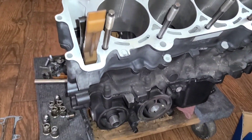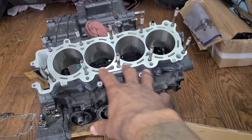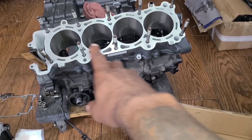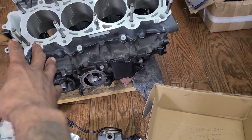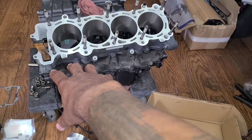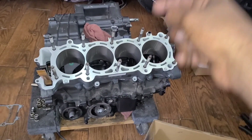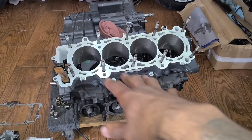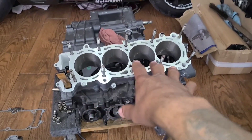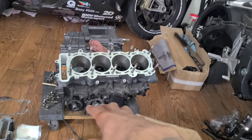I just had the head sent off to the machine shop because I had a couple bent valves. I had another head, so they're going to take the valves out of that head and put them over to the other head, check everything, make sure it's 100%. As soon as my parts come in they're going to let me know — and actually, I just got a message that my parts are in right now. I'm going to go over there and pick them up.